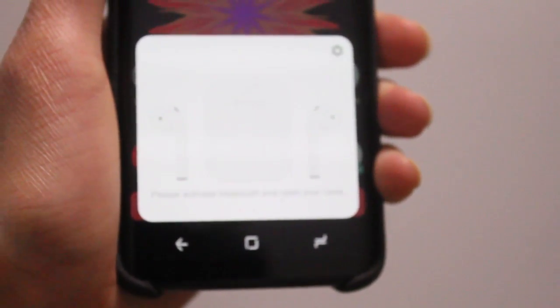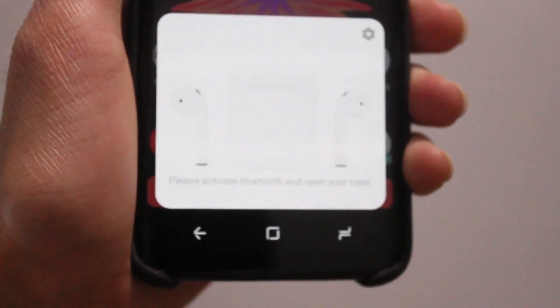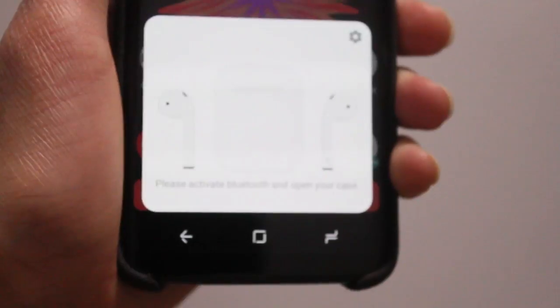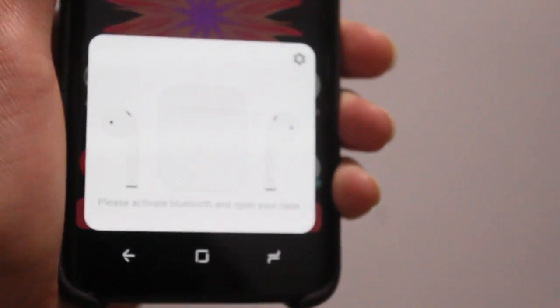What I also like about this app is it has the same kind of iOS style design. When you want to check the battery life quickly, the little card that pops up has pretty much the same design style as on the iPhone, which is cool. I don't know how the developer did this, but he did.